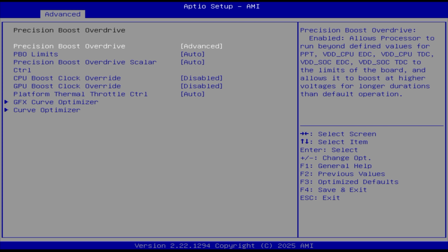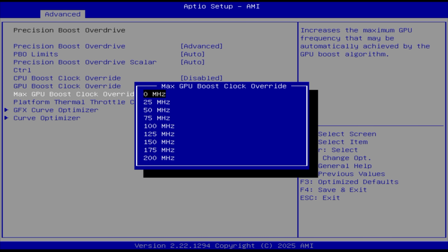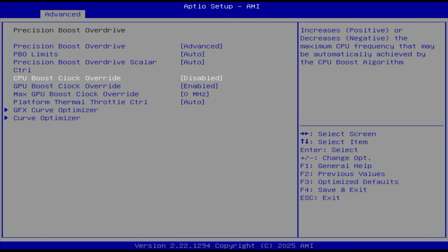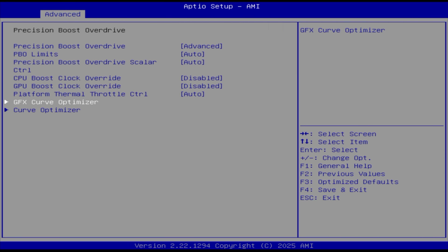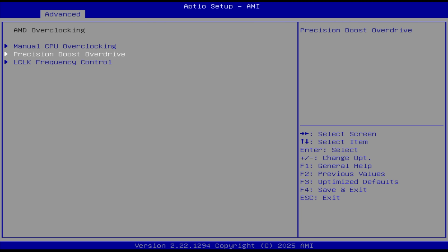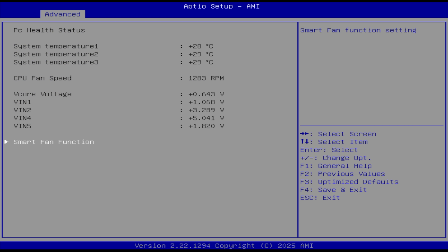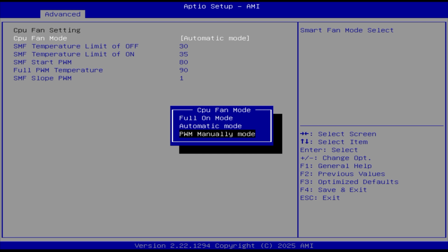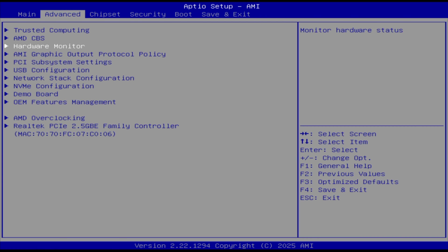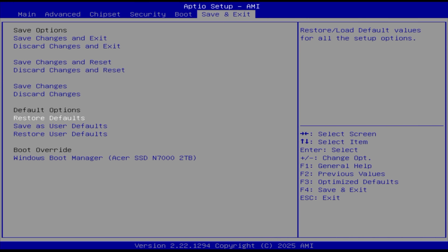We can go to Advanced, GPU boost override — there's about 200 megahertz of headroom, so we can do a little bit of overclock there. There's also CPU boost override and a GFX curve optimizer, so there is overclocking available. Now, Beelink does not recommend it, but it's here in the BIOS so we could definitely get a little more out of this machine. Under Hardware Monitor, we can adjust the fan speed — it's in automatic mode, but you can go to full PWM manual. I like seeing a BIOS like this. We'll restore the defaults just to make sure nothing's changed.